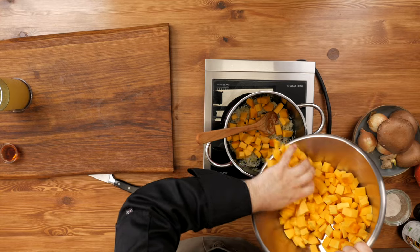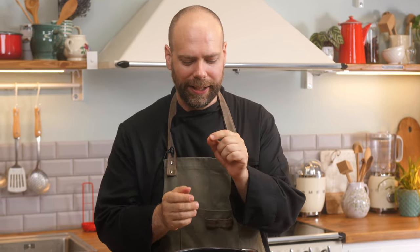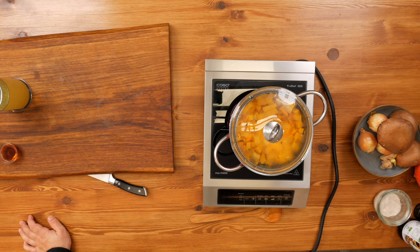Now I'm going to throw in the butternut squash and give that a cook as well. We're going to sweat that for two to five minutes. You're going to want it so that it's hot and the squash will start to actually soften a little bit, and that's what you're looking for. A little tip is to put a lid onto it, and that will help with the sweating of the squash and onions together and really bring out some great flavor.